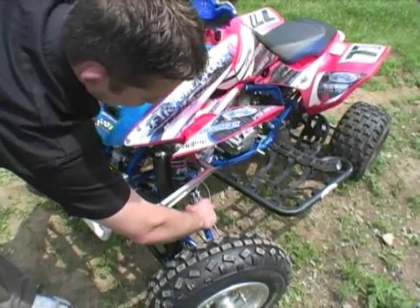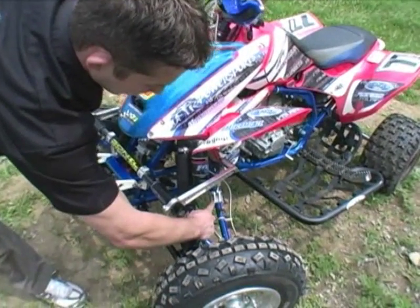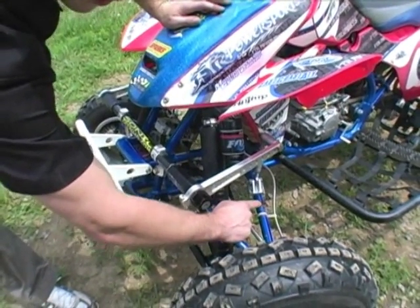You can also move the clamp that's located on your A-arm. You can move the clamp in on the A-arm to have a looser setup, or out on the A-arm to have a tighter setup.